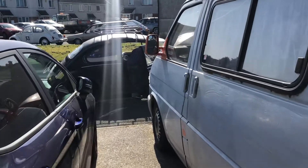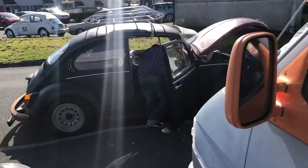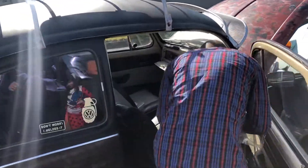Just popping out here to see what Mr. VW Coco is up to. He's been tinkering around for the last half an hour or so. Hello, what are you up to?